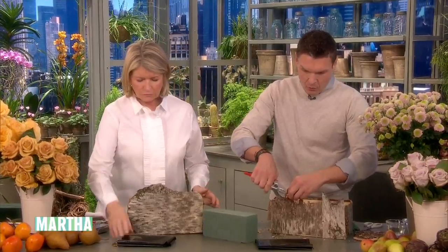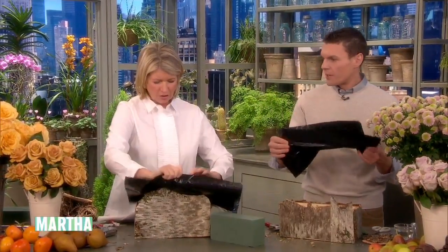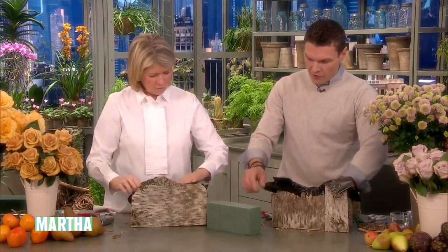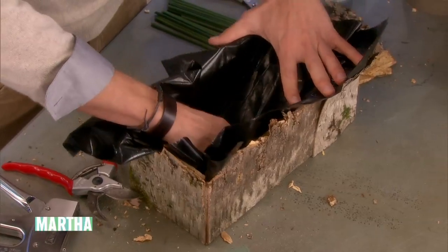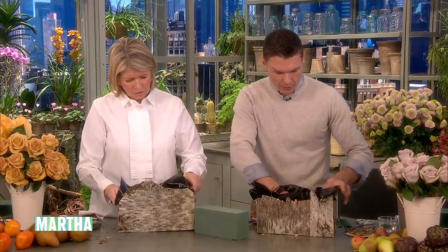What we use is just a basic black garbage bag. That's a garbage bag — yes, my favorite thing. You want it to be long enough so that when you fill it with water and put the floral foam in, it doesn't leak through the cracks and stain your table.